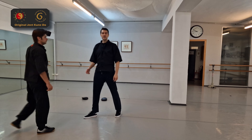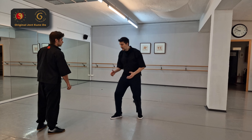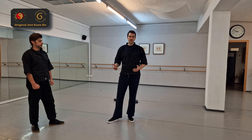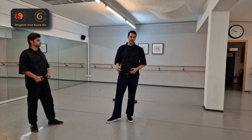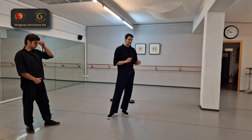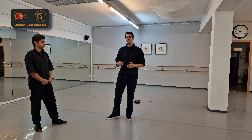It doesn't matter what he wants to do. He could try to tackle you, punch you, or kick you. You just retreat fast and you're out of distance. The nice thing about this is, if you know how to switch from retreating to attacking, then you can surprise your opponent with a fast counter.